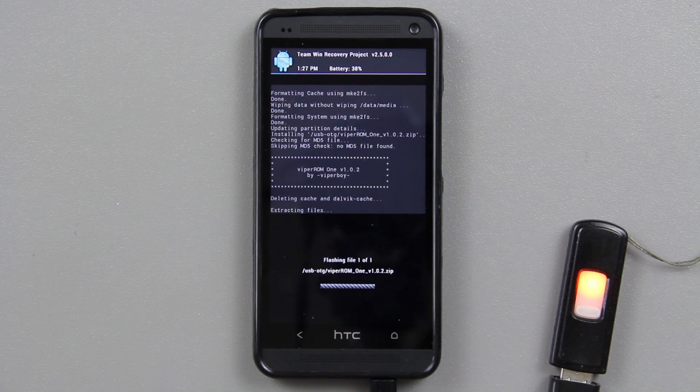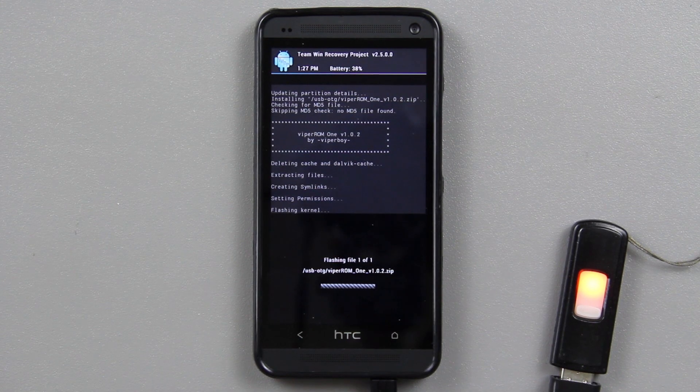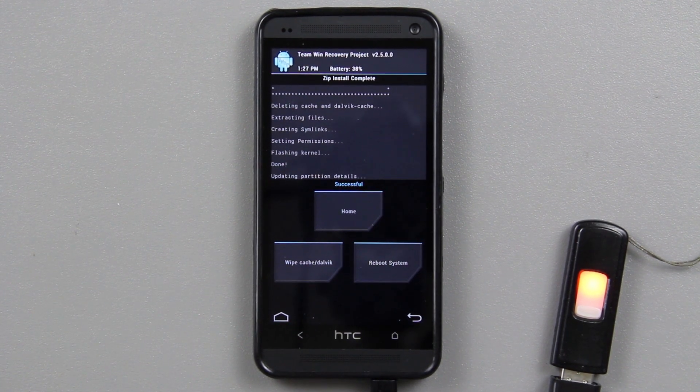I'm going to do a review of this ROM after I've played with it for a week. Today is Wednesday, so I'll have Wednesday through Sunday with it. I have every intention of doing the review on Monday. Once the install finishes, all we have to do is press reboot system.